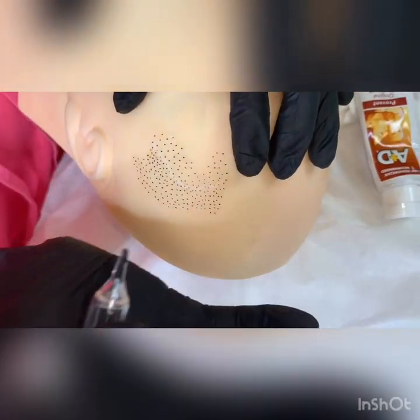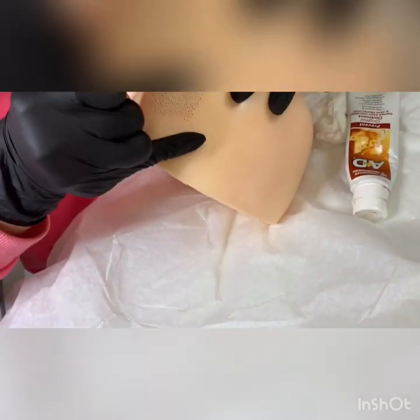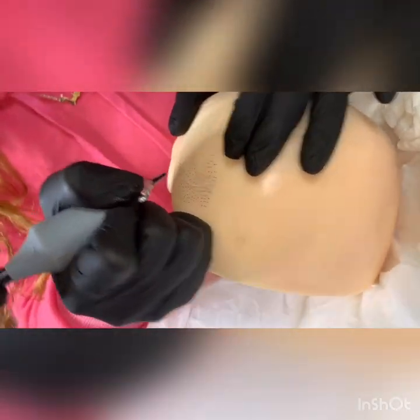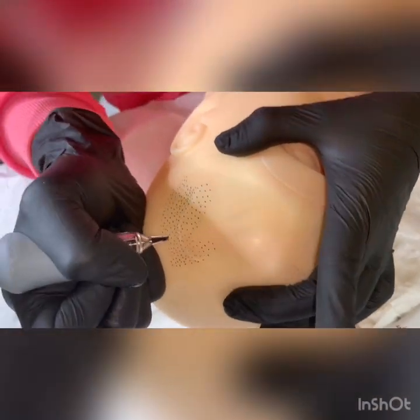It's very important that whatever you're working on, you rest your hand on the head you're working on and you work this way. You don't want to work like this or like this. You want to make sure you put your pressure here — this is how you're going to work — and your hand won't get as tired.